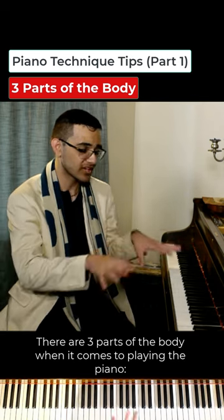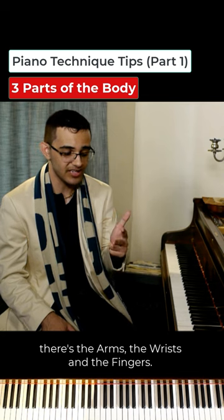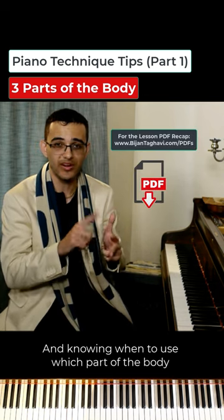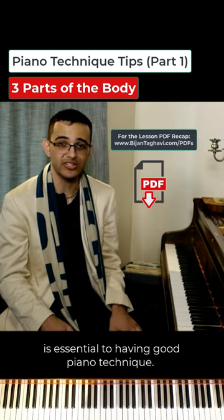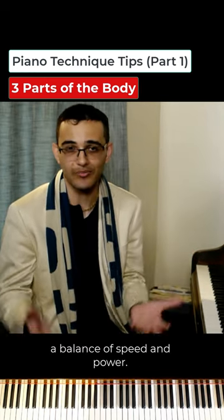There are three parts of the body when it comes to playing the piano: the arms, the wrists, and the fingers. Knowing when to use which part of the body is essential to having good piano technique. It comes down to basic physics — a balance of speed and power.